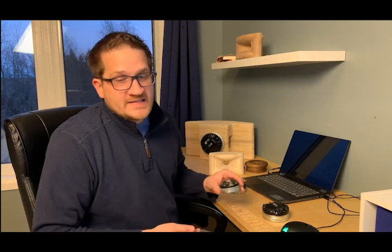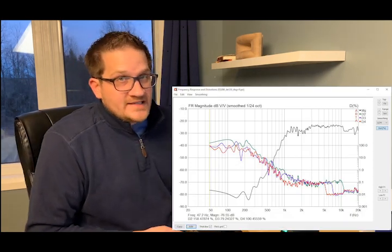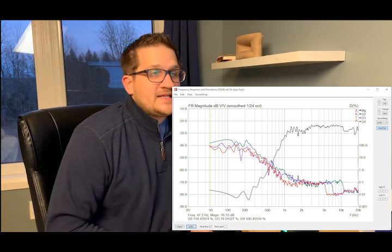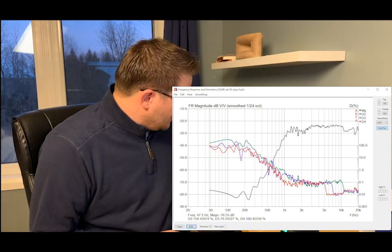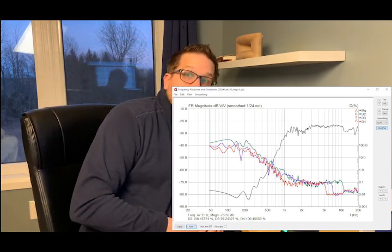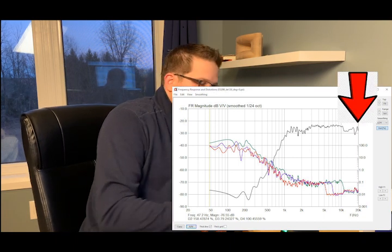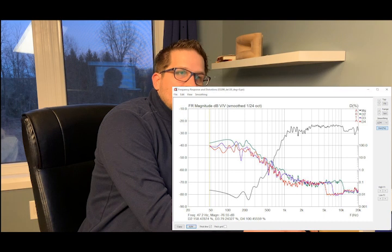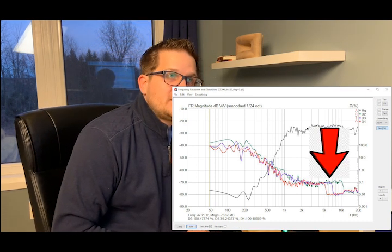Moving on to the DE 120 distortion sweep: it's not quite as flat through the bandwidth as the DE 360, but we're getting full treble extension up to 20 kHz. The distortion level is very similar to the DE 360.